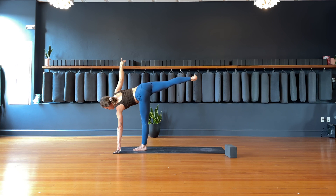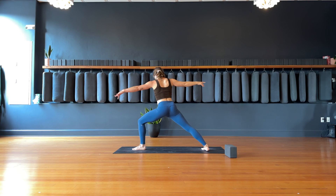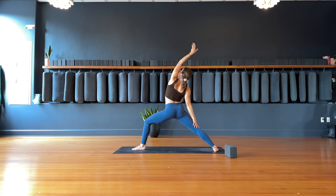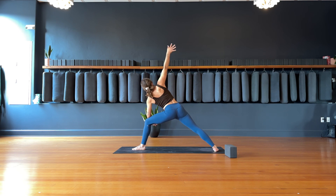Warrior two — slowly bend into the left knee, drop the right foot to the back of the mat. Reverse warrior — left hand goes up overhead. Exhale, extended side angle — drop the left elbow down to the left knee, right hand goes up or reaches overhead towards the front.